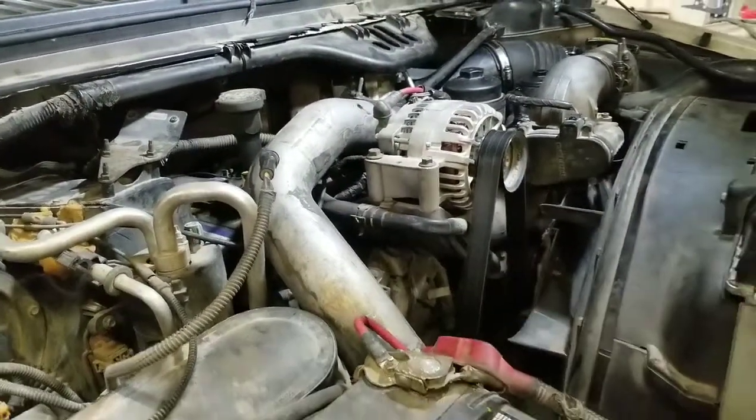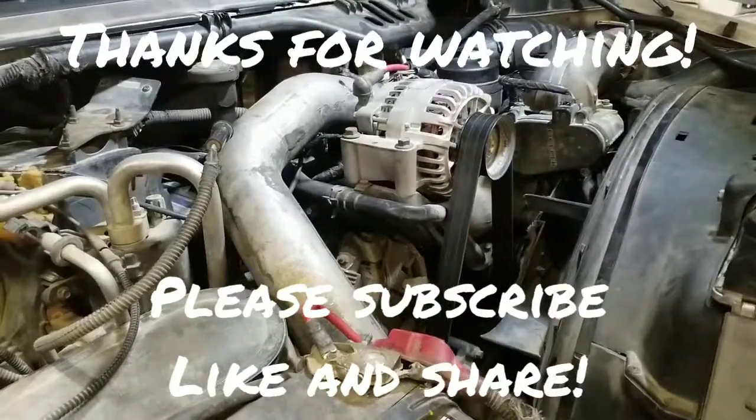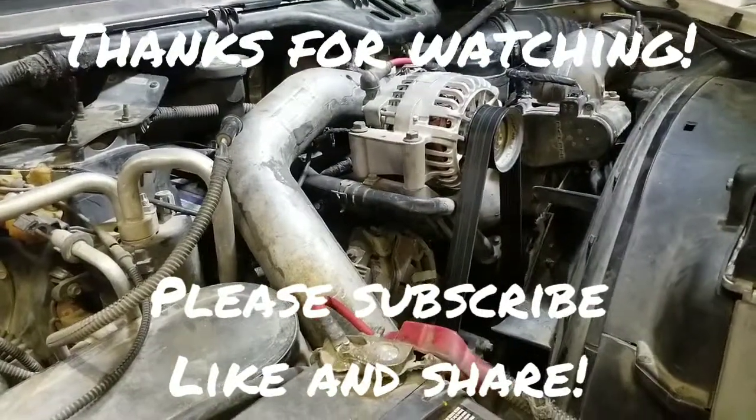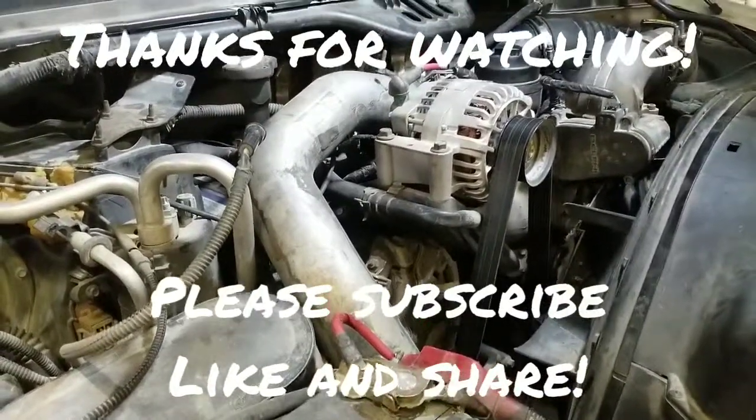Anyway, I hope that tip helped you out today. If you haven't already, please hit that subscribe button, like the video, share it, stay tuned for the next video, and thanks for watching.